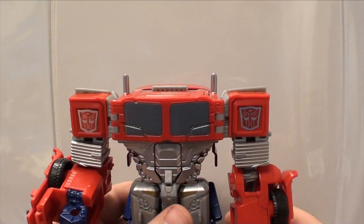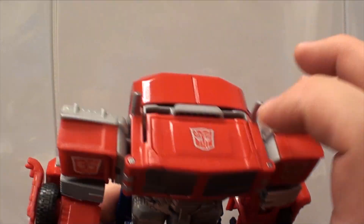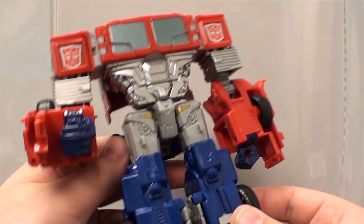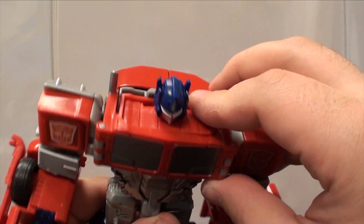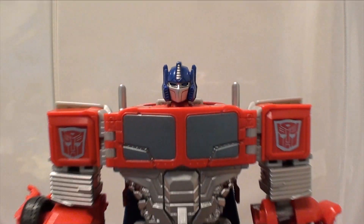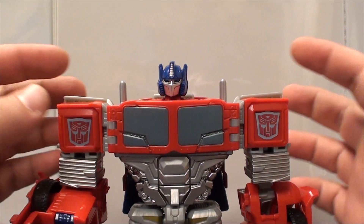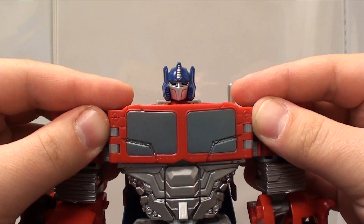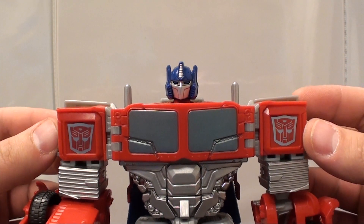Sorry for the jump there guys — even with the raised camera we were still going to be too low, so I had to raise it some more. That's a good problem to have with Combiner Wars since things have been notoriously small lately. Anyway, Optimus Prime — probably the most interesting part is this swivel — and you get a nice Optimus Prime head. It does tend to look a little bit tiny given the whole distance on the shoulders.